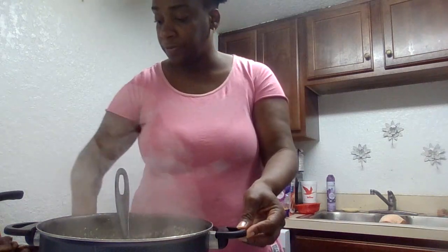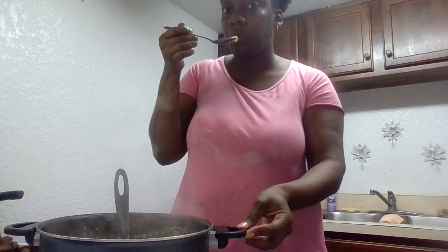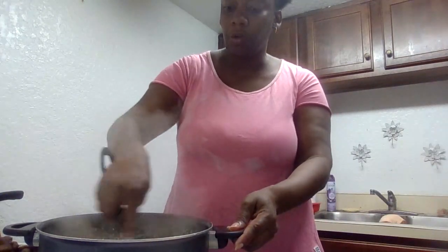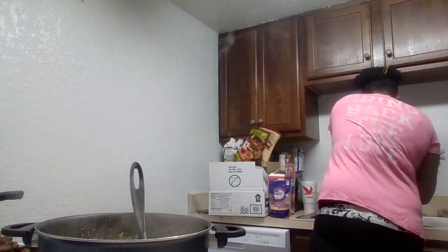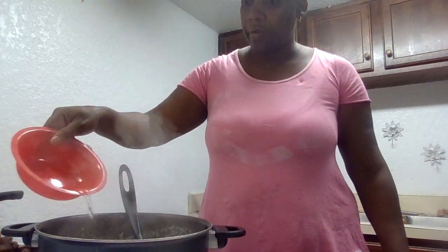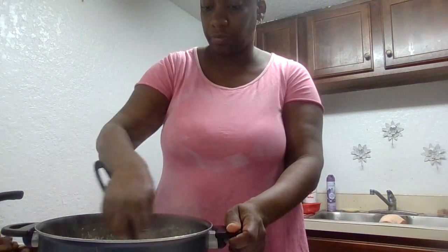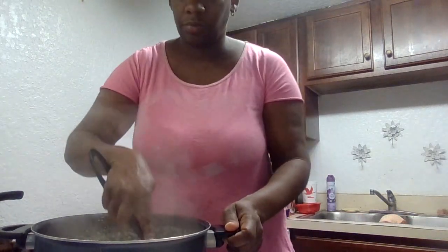So now I'm going to stop stirring, taste it just a little bit. So what I'm going to do is put a little bit more water in here, just a little bit. Stir it up.